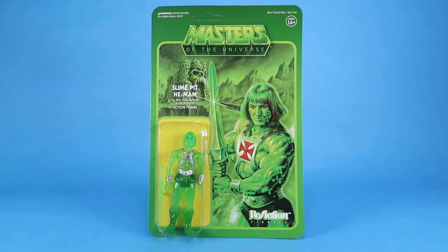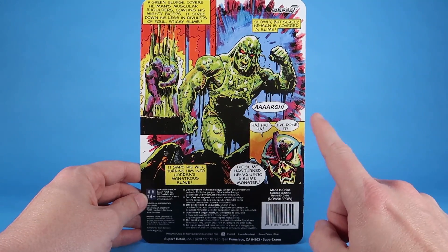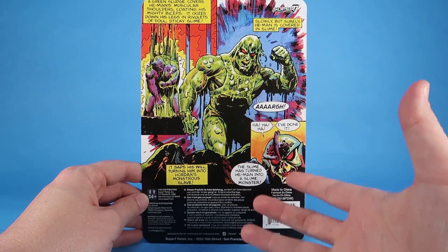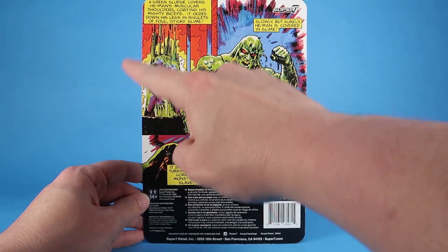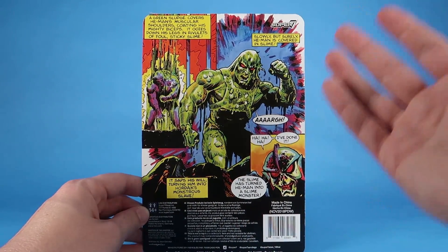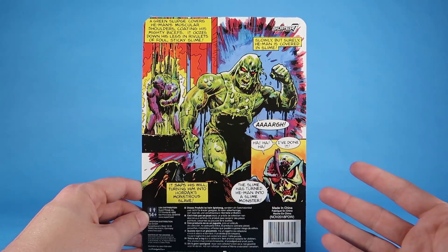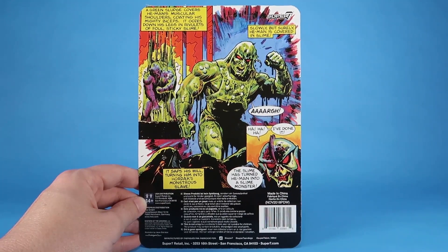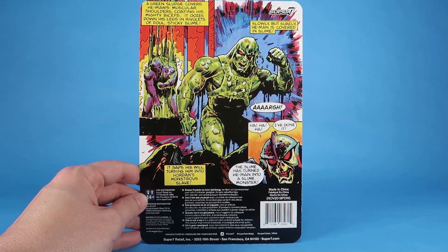If you're totally unaware, Slime Pit He-Man basically originates from the idea of the Slime Pit turning heroes into slime monsters or slime zombies. As you can see, there's a great comic illustration on the back from one of the vintage Masters of the Universe comic stories where Hordak turns He-Man into a slime monster. Ever since this story came out, fans have always wanted to see this character as an action figure, and there have been customs of him over and over again over the years.